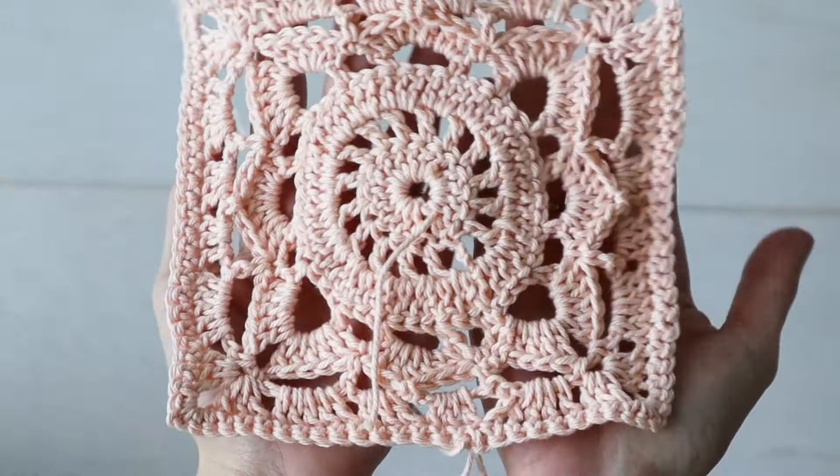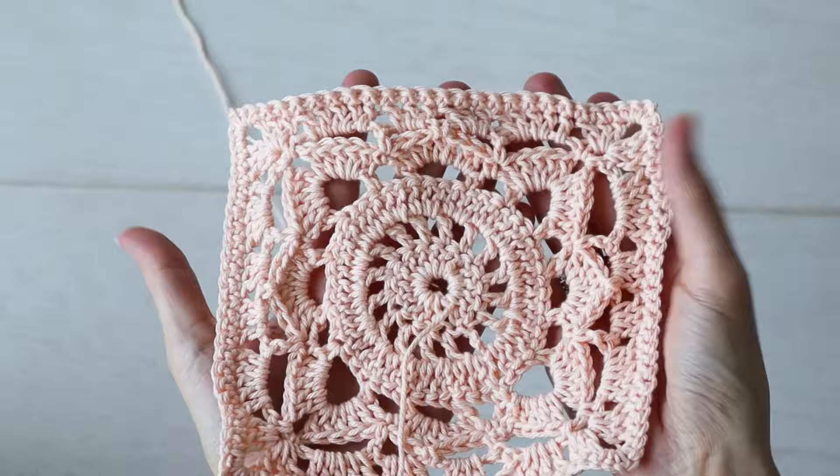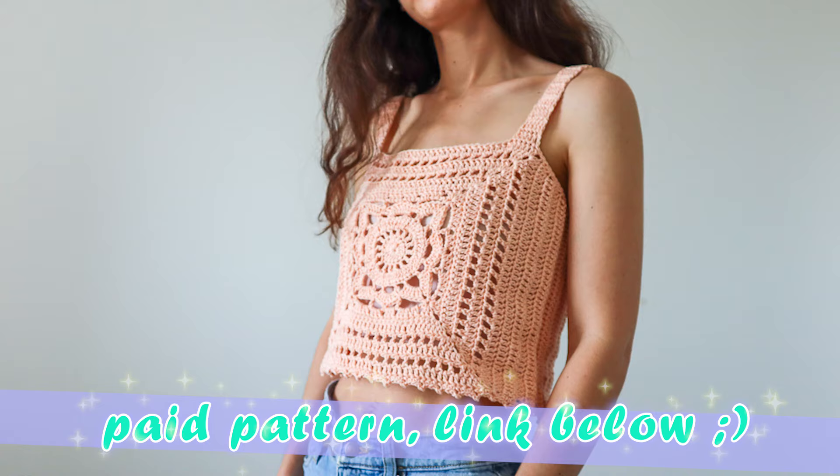The Willow Granny Square is one of those crochet motifs that really lets you show off your crochet skills. After loads of regular granny squares, it's so fun to switch it up with something lacier and a little more ornate looking. And it's just as easy to incorporate the Willow Granny Square into your designs for a very impressive looking project.